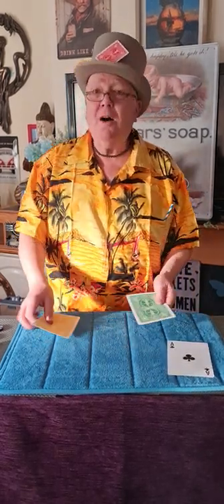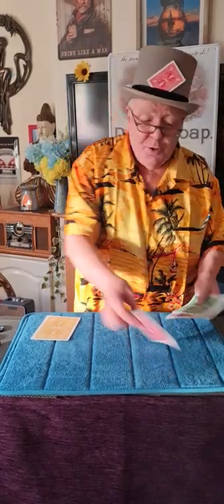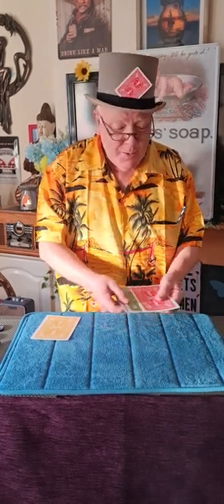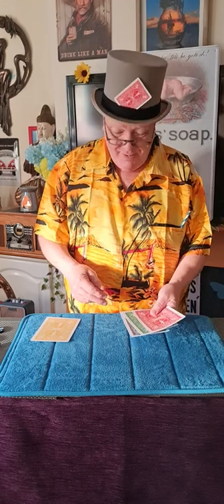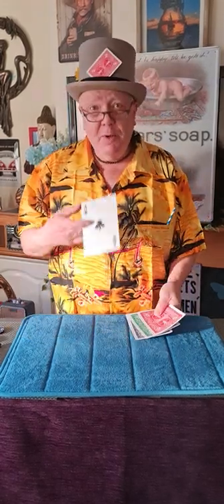I'll put one card out of the way and we'll just use two here and the ace. Remember, it's one, two, three. Three, two, one. Then a little tap. A little snap. And remember, these are to amuse and confuse you. That's the one you've got to be watching. I'm sneaky, aren't I?